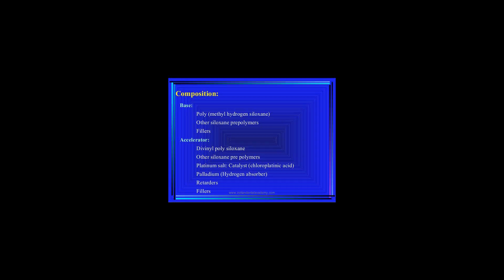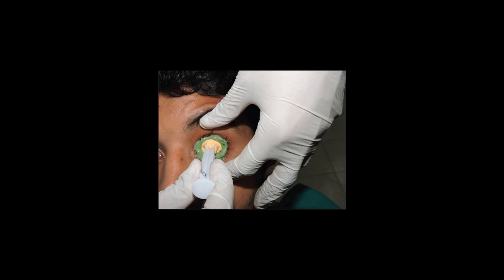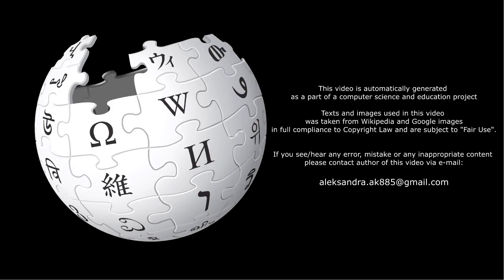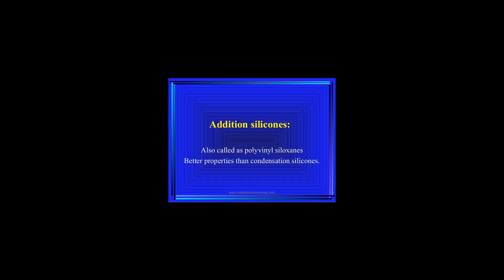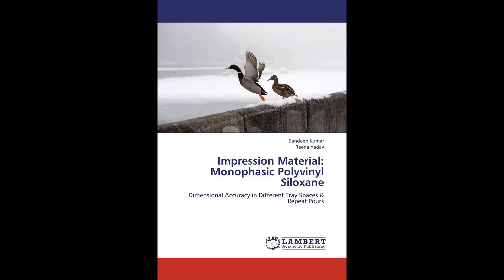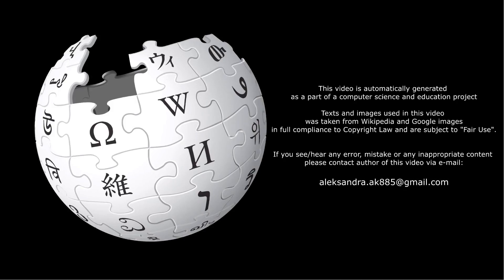Polyvinyl siloxane is widely used in dentistry as an impression material. It is also used in other contexts where an impression similar to a dental impression is needed, such as in audiology to take ear impressions for fitting custom hearing protection or hearing aids, or in industrial applications such as to aid in the inspection of interior features of machined parts — for example, internal grooves inside bores.